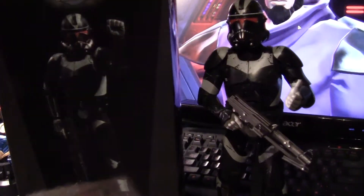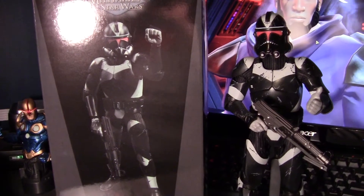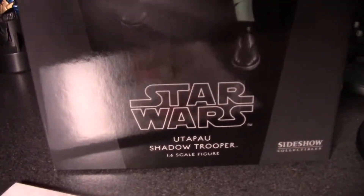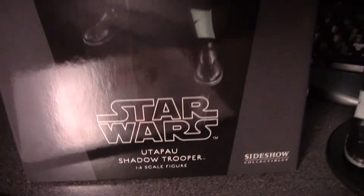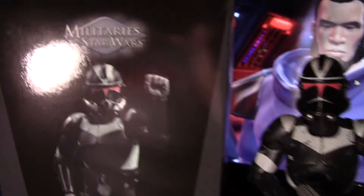Hey, what's up everybody? Jay with Shockclassmedia.com, and I'm here today to talk a little bit about this bad guy right here. That's right,